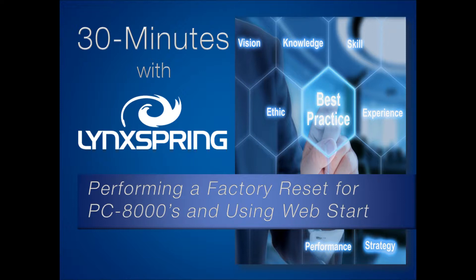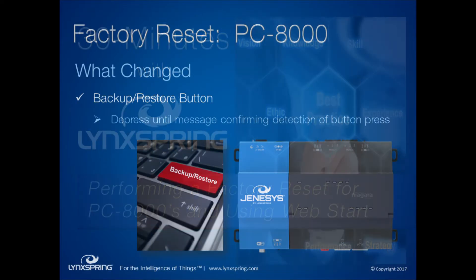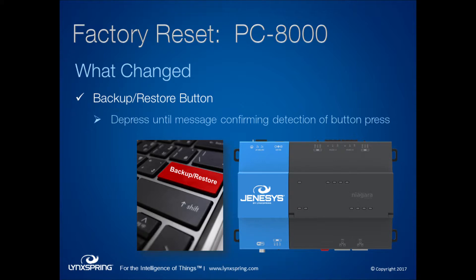Today we are looking at performing a factory reset for the PC-8000 and using WebStart. Jason Mayo, a member of our technical support team, will share best practices for performing a factory reset for the PC-8000 or JACE-8000 and review using WebStart. When it comes to the PC-8000 or JACE-8000, the reset process is different than with legacy controllers. We will also show you what you need to know to launch a Workbench environment outside of a browser.